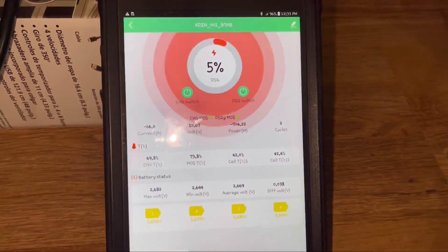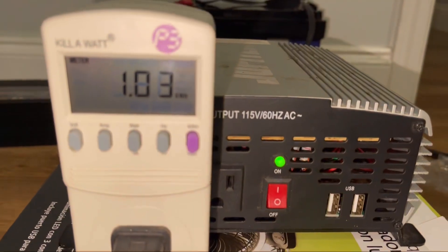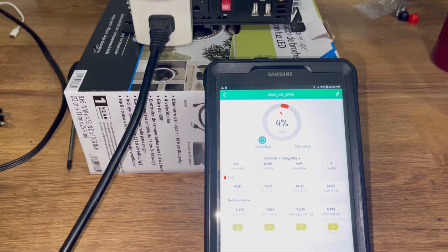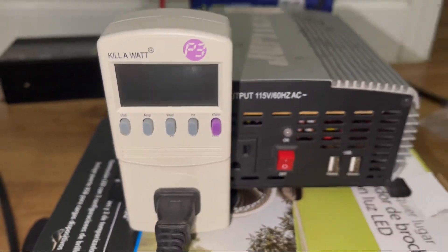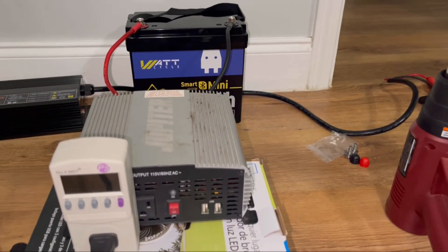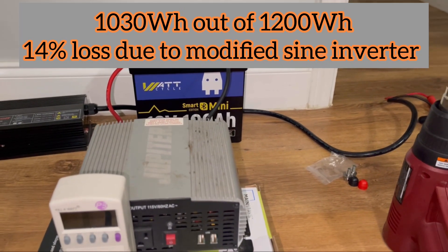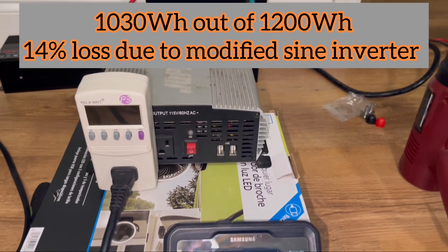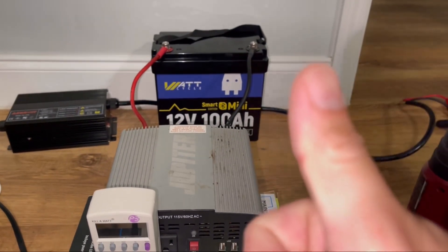We're coming up on the end — 5% of the battery left — and we got 1.03 kilowatt hours out. It just disconnected at 1.03 kilowatt hours. That is 1,030 watt hours out of a rated 1,250 watt hours, so about a 20% conversion loss — a little less than 20%. Absolutely amazing. This battery is good to go.